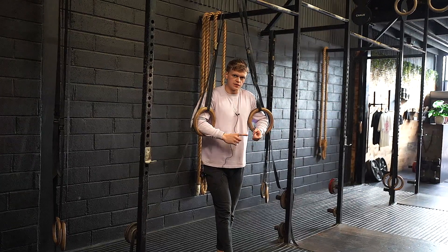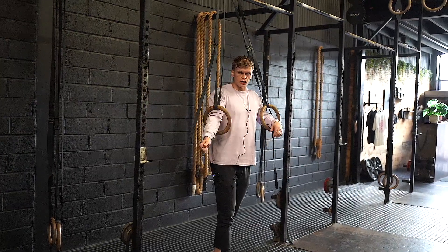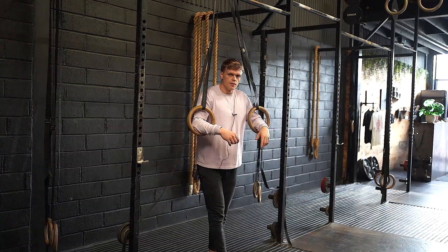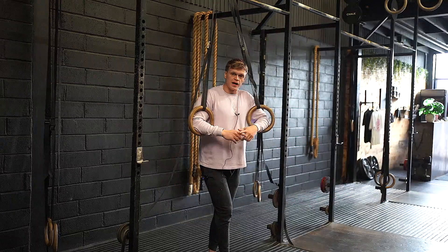Whenever we are watching athletes complete ring dips, it's quite common to see them meet the points of performance — starting with arms locked out at the top, along with shoulders touching the rings. But whenever we actually watch their reps, they're not actually building strength or capacity in that movement.